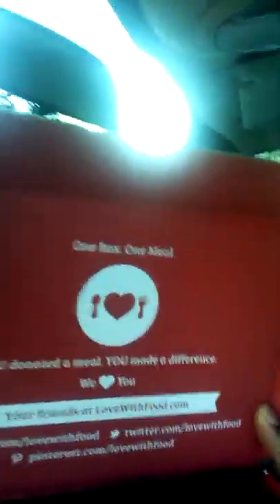So this is what the box looks like. One thing I liked about it — when you order Love With Food subscriptions, they donate a meal to a needy child, so not only are you getting to try some things but you're also helping out. You get a card, and this month the Love With Food theme is 'Fun on the Boardwalk.'